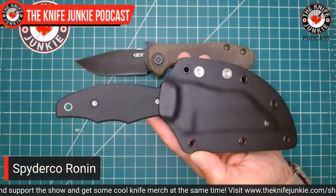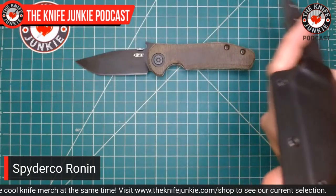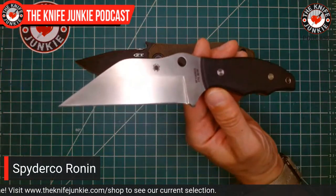So today I am carrying this 0620 Tanto — not something I carry often. Next, my fixed blade today: the Ronin. I recently spoke with Michael Janich, and here it is — one of his creations.